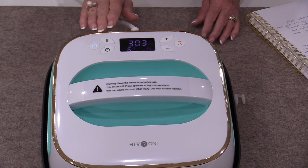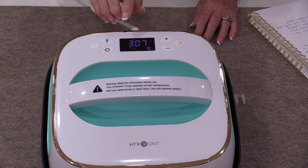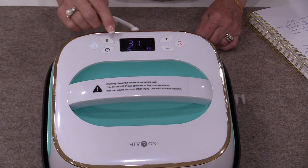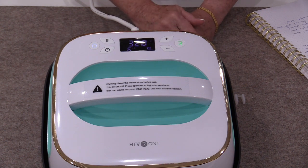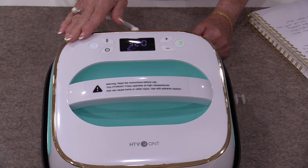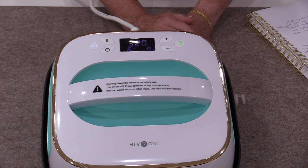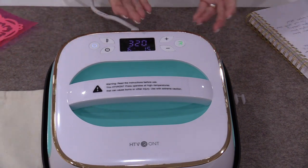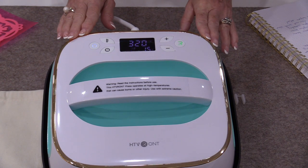The heat transfer vinyl I'm going to be using will need a setting anywhere between 315 to 320 degrees. I want this to be on the fabric for anywhere between 10 to 15 seconds, so I'm going to count up to 15. That's all we're going to need to do to set this.